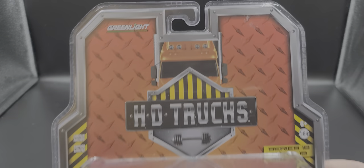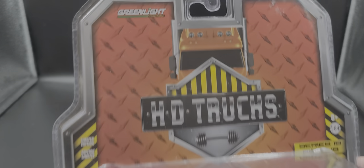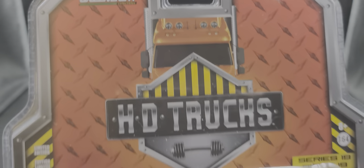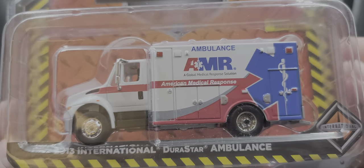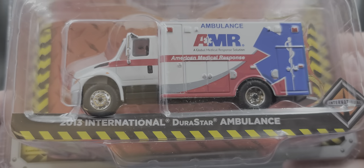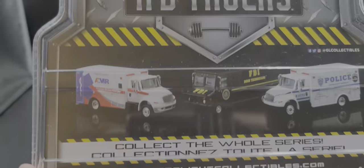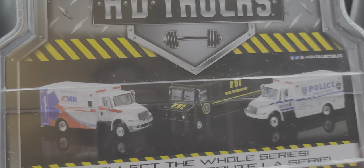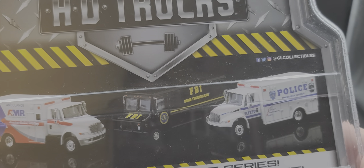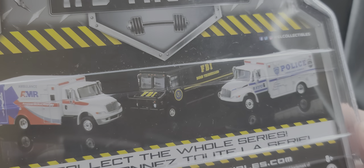Before we get to the ambulance itself, it comes in your standard HD Trucks artwork-themed blister pack featuring Greenlight Collectibles. Got the HD Trucks logo, Series 19, the AMR ambulance right there in the bubble — 2013 International DuraStar Ambulance. The back of the packaging features all the other vehicles in Series 19, including the AMR ambulance, the FBI truck, and the INMY PD ambulance.